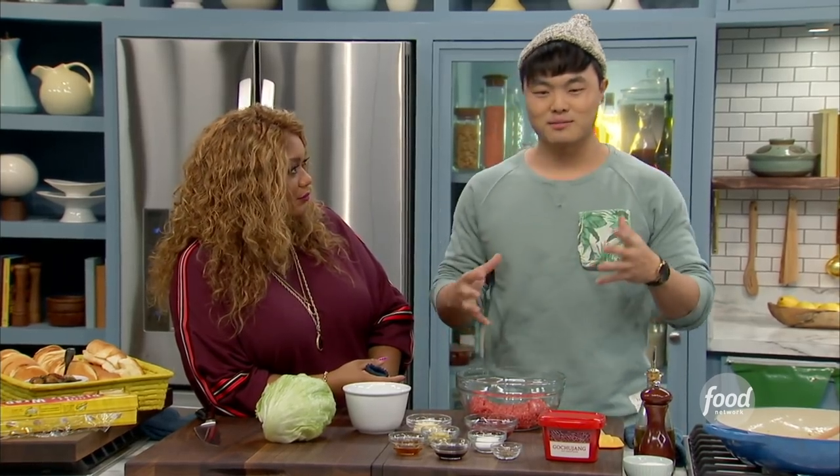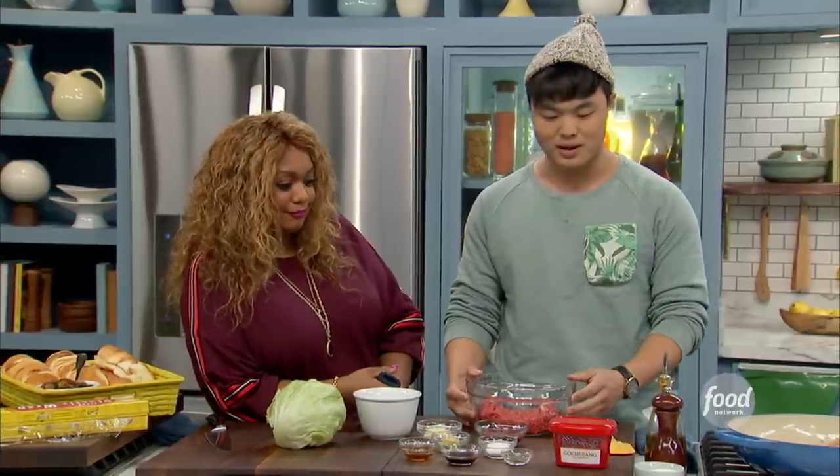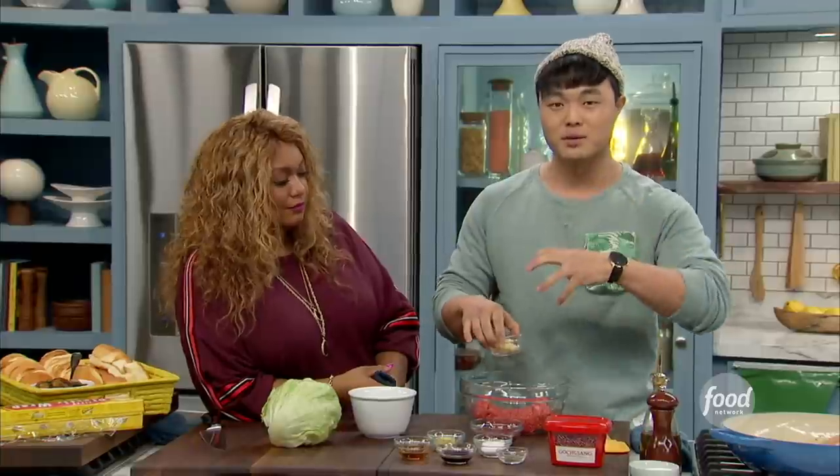Sloppy Joes, to me, when I think football, when I think big game, it's very, very American. And Sloppy Joes is very, very American. But we want to introduce a Korean kick to it. It's a very simple recipe — we're just gonna start with ground beef, garlic, mix everything in a bowl. Korean Sloppy Joe!